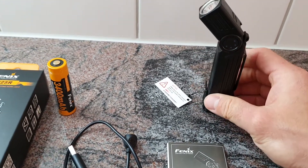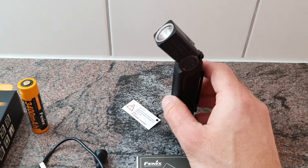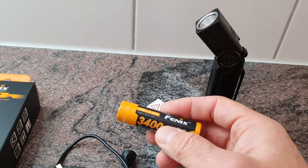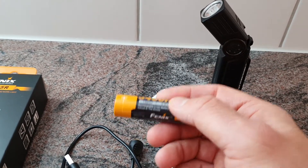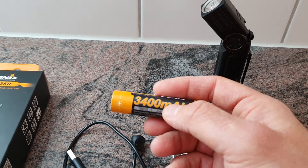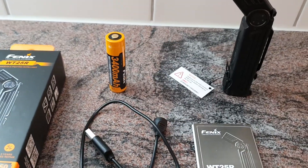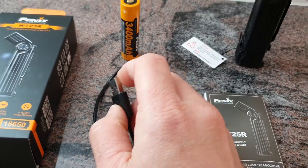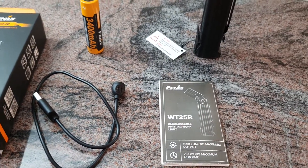Now, looking at the package: there is the flashlight itself with the battery — it is a one-piece 18650 rechargeable battery, which is included — the USB charging cable, USB-A to the magnetic charging port, and the user manual. All those items are included.